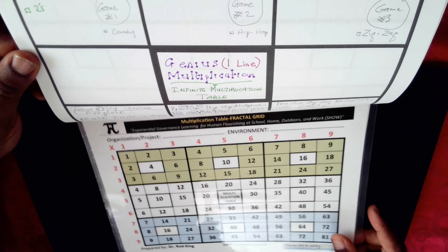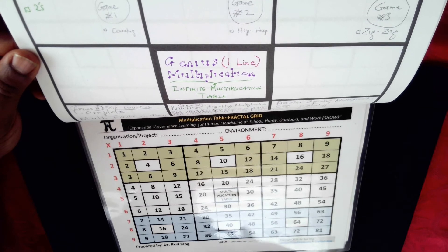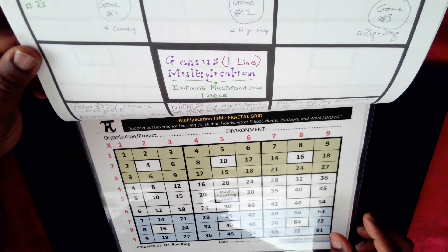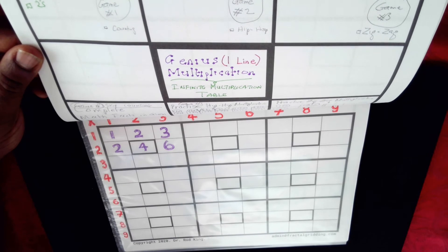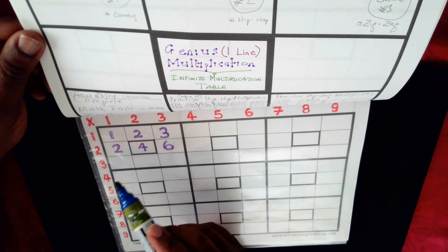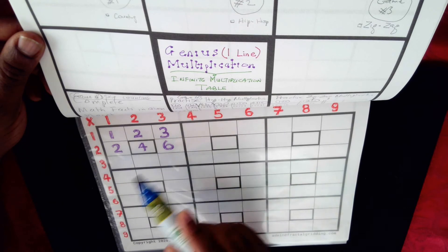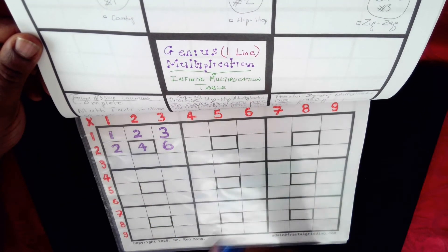If you want to practice genius multiplication you have to use the fractal greeting notepad. Rather than memorize math facts, you are playing a game to become familiar with them. You only need six math facts to master genius multiplication. You need to know how to count to one, two, three, and skip counting in twos: two, four, six. Rather than memorize the whole table, we are focusing on the north western planet, which is just this three-by-three grid.